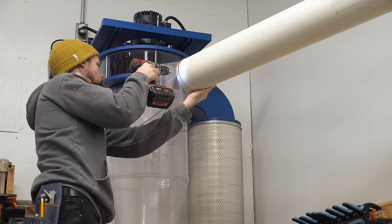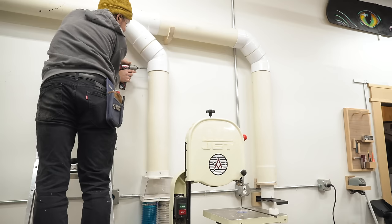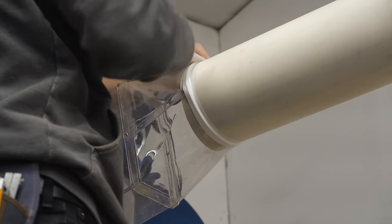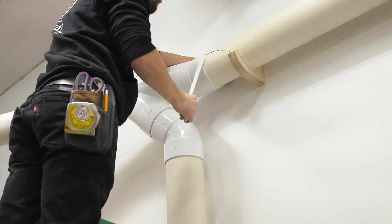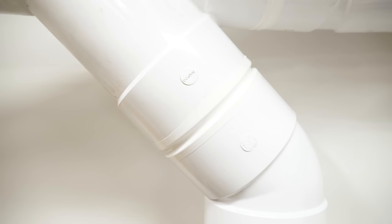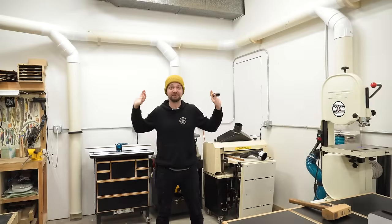Now that the whole system is in place, I could tie in all the ducts with screws. I just used half inch wafer head screws and then wrapped the exposed joints with a silicon tape. I like this stuff a lot — it only sticks to itself which is really nice and you just kind of stretch it in place. It has a nice look to it as opposed to using foil tape, and it's also very easy to remove if you ever need to change out the ducts.